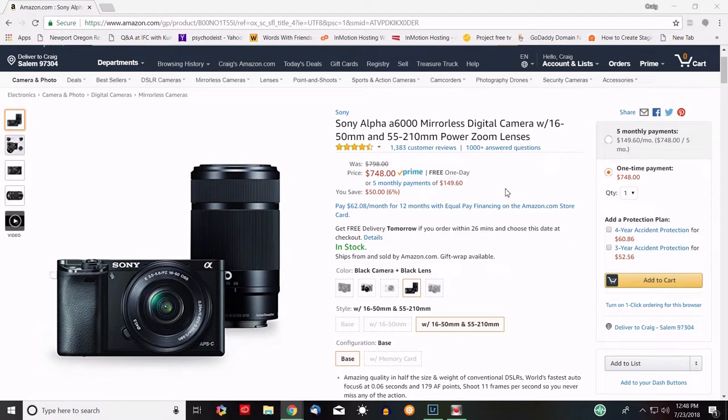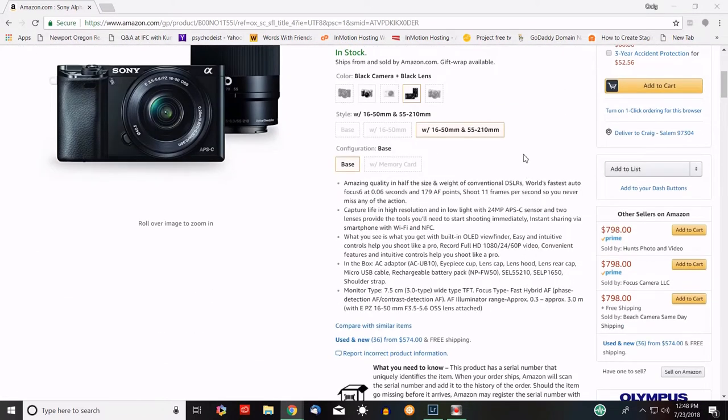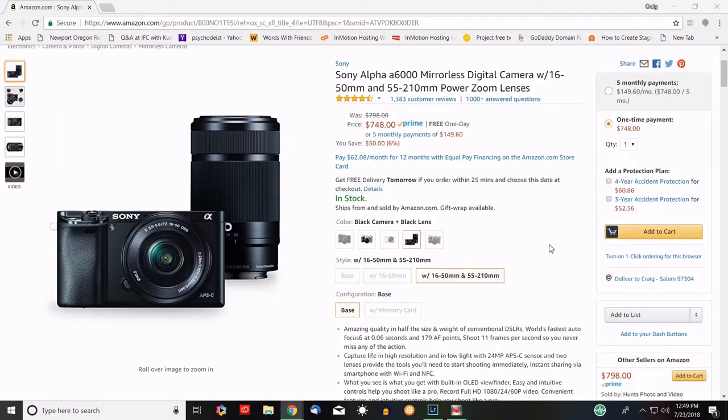At this price point with a 55 to 210 millimeter lens, you might be able to shoot outdoor sports. The lens is f/4.5 to 6.3, so indoor sports is probably out of the question, but outdoors in good light you might pull it off. This camera has 179 autofocus points — incredible — and when it came out it was one of the world's fastest focusing cameras. It also shoots 11 frames per second and has a 24 megapixel APS-C sensor.